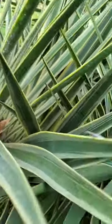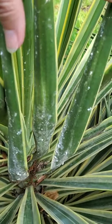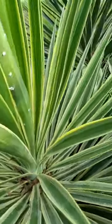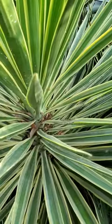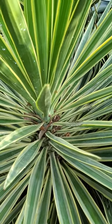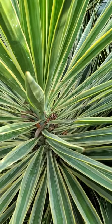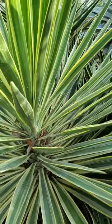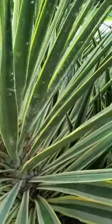You can see that if we look under here, there are a lot more scale insects. To manage scale insects, I probably won't do anything about this one, but what I typically do is use a high-pressure water spray to knock those insects off the plant, which works really well on things that are small and soft-bodied like scale insects.